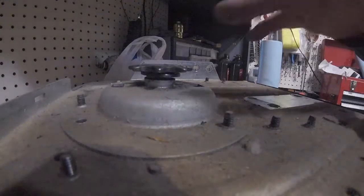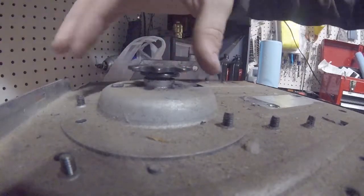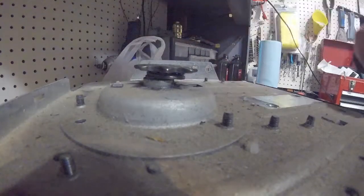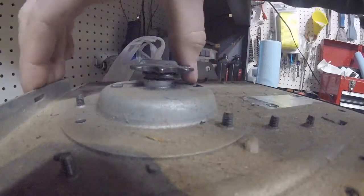Now that I've got you positioned a little better, let's see if I can show you what I saw from the outside. That bearing there is completely toast. So let's open it up and see what's all involved in replacing that.